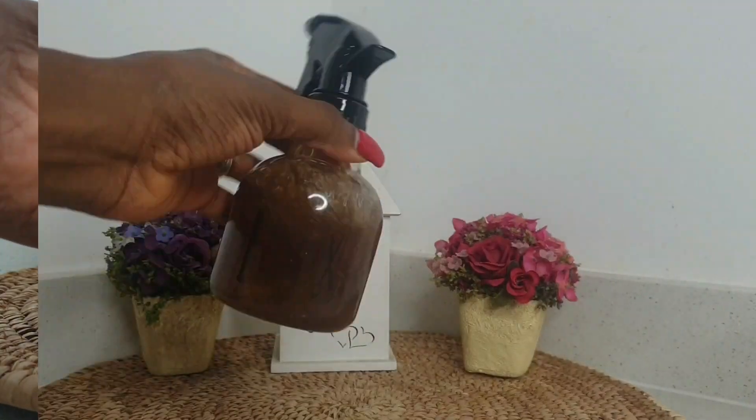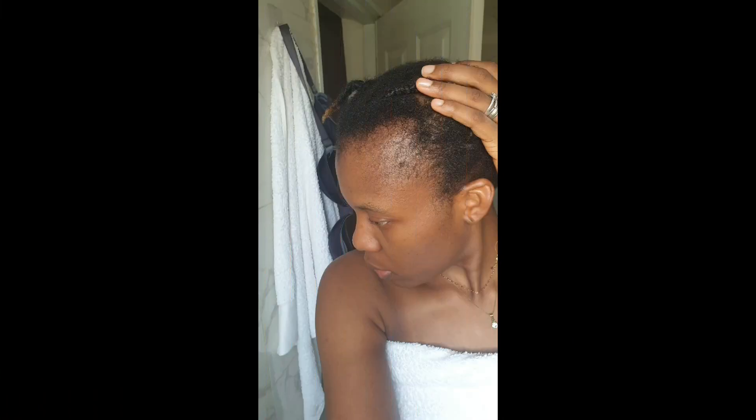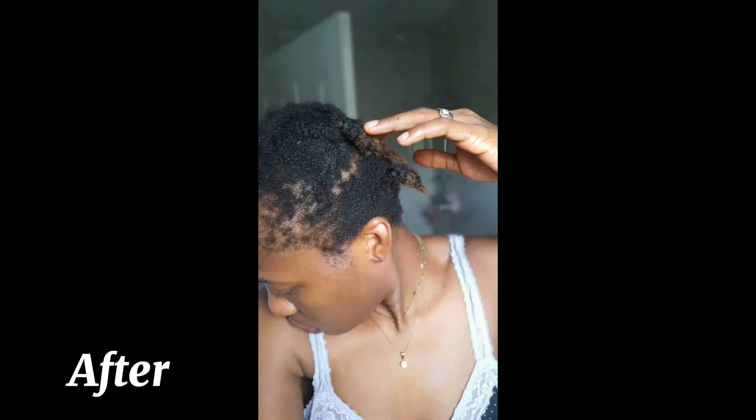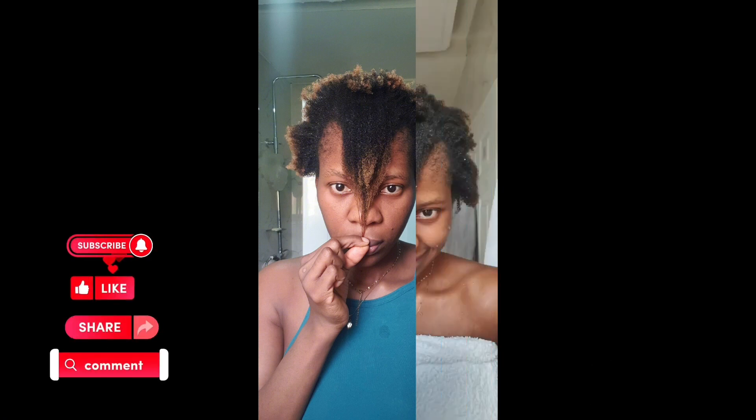Hi beauties, welcome back to my channel. In today's video I will show you this amazing hair growth spray that will help you to stop hair loss, thin edges, alopecia, and bald spots. If you are interested in knowing the ingredients I use, please subscribe, like, share, and comment. Grab a seat, let's get started.